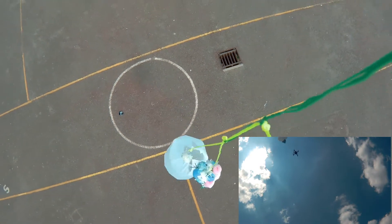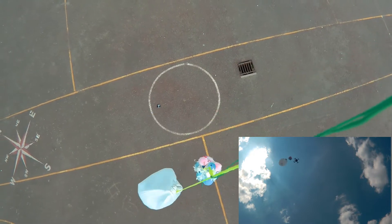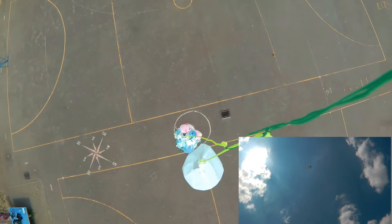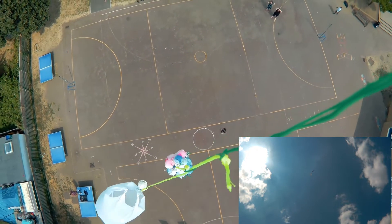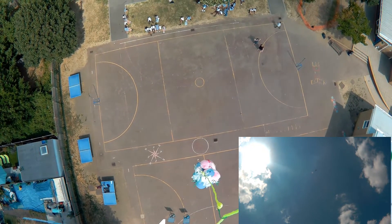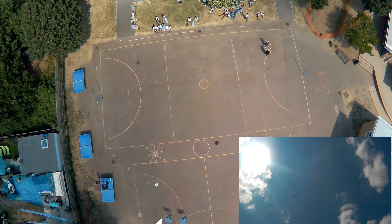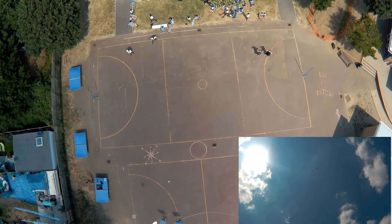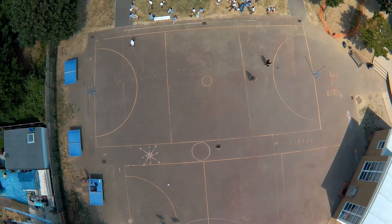The parachute contraption was clearly the most favored by the students. If I were to carry out this activity again, I'd probably award extra points for accuracy of the drop, just to encourage other types of builds. Hopefully this has inspired you to carry out your own extreme drop challenge — always happy to answer any questions, and have fun!